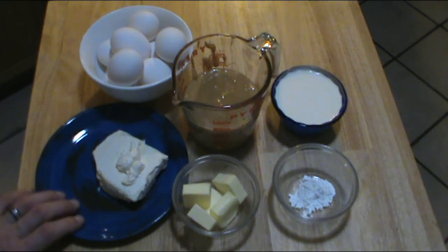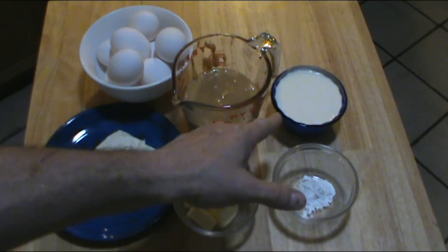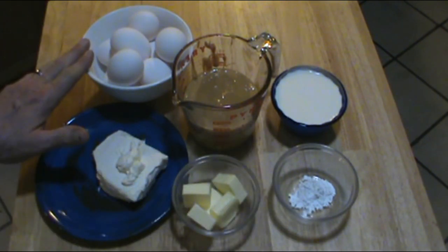You're also going to need three quarters of a cup of softened cream cheese, five tablespoons of softened unsalted butter, two teaspoons of baking powder, three quarters of a cup of heavy whipping cream, and eight whole eggs.